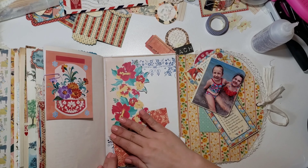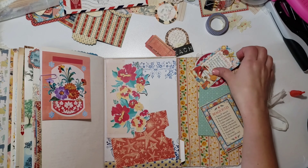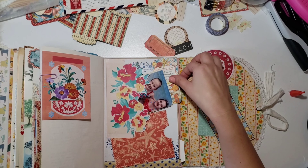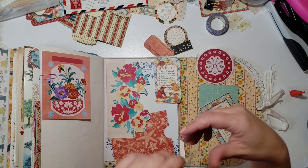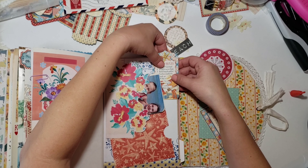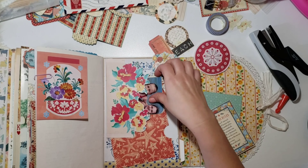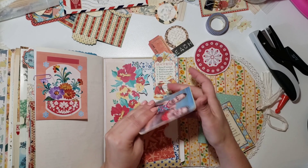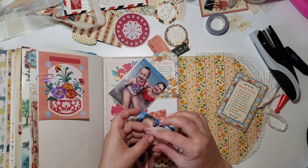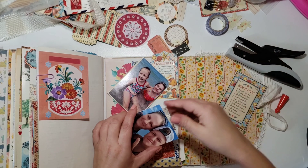I'll leave a link to Amity Bloom's shop in the description box below — she's got a lot of beautiful kits and I have quite a few of them. I also had a little die cut that said 'Beach Rules' with a cute little image of two kids playing in the sand. I staple that on the edge of the page and then make a little tab for the photo of myself and my sister.